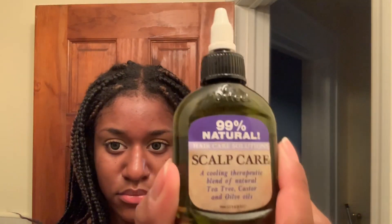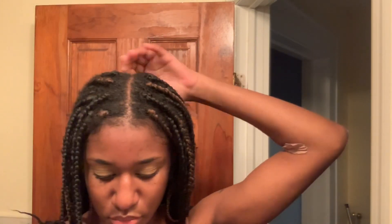Here I'm just oiling my scalp with some scalp care oil which I got from the beauty supply store. It's like a mixture of natural oils, so I just put that in my braids. Peep that new growth — I'm redoing my braids soon, so don't even comment about it. But yeah, just moisturize that into my scalp.